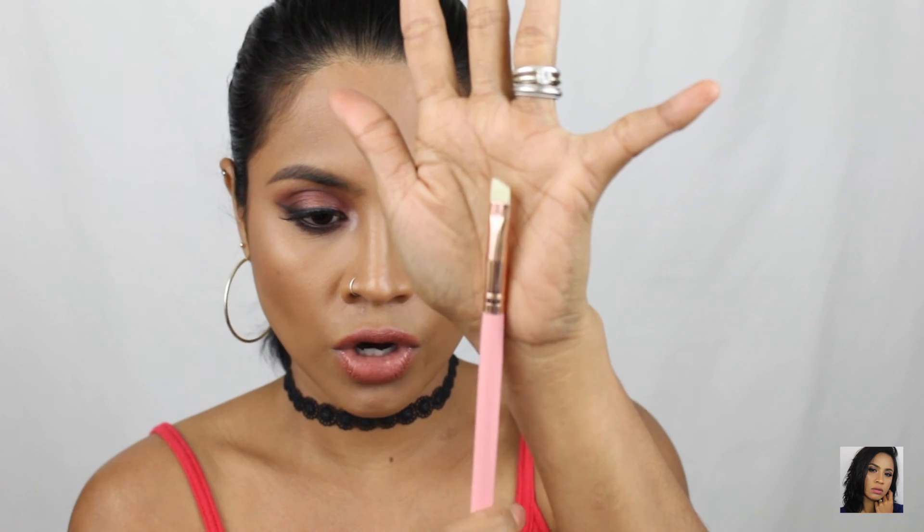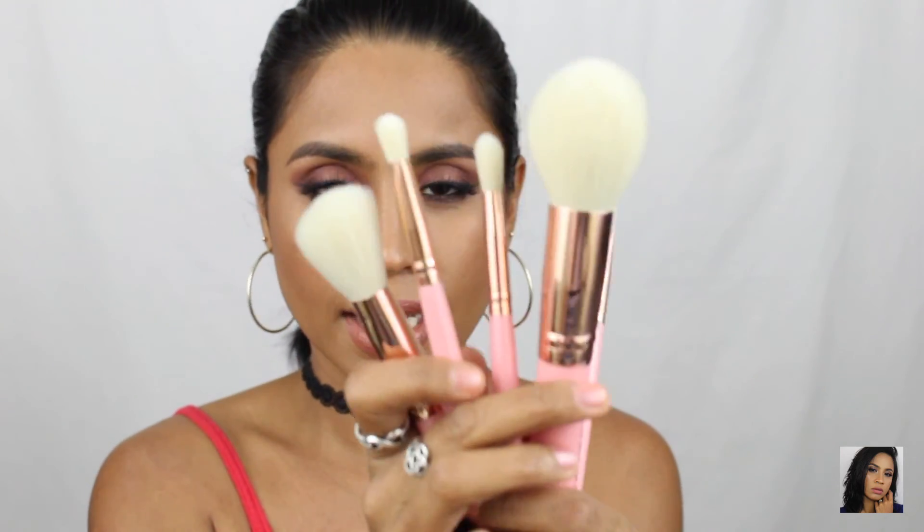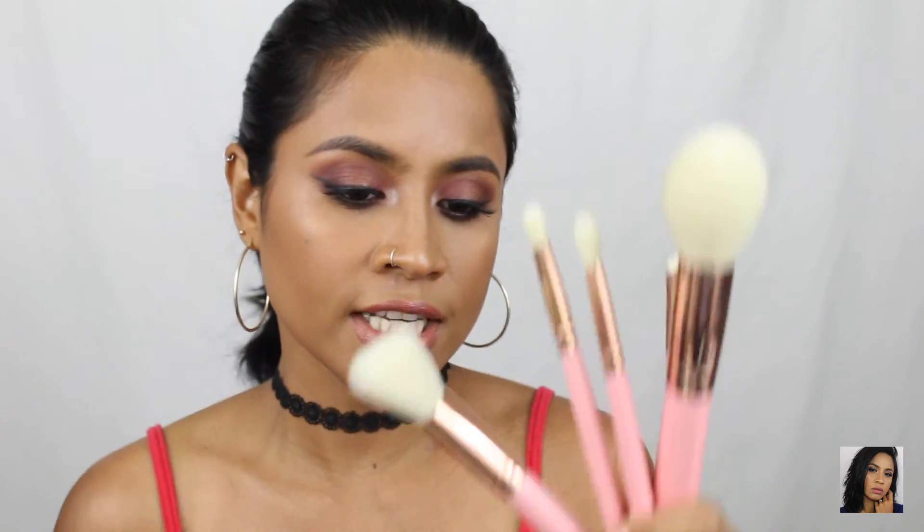So there you go — this is all the brushes for this month. This month's theme is Pinktober, that's why the brushes are pink. It's so cute and so beautiful.